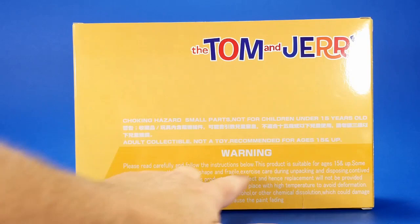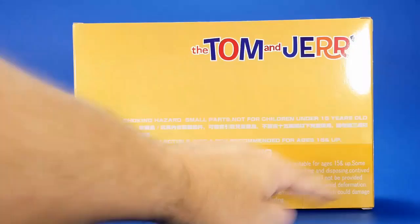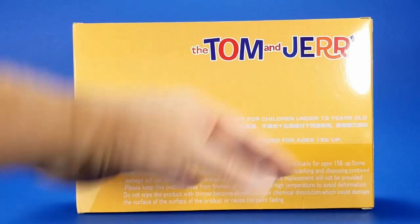The big thing here is it says 'exercise care during unpacking — contrived damage will not be considered a product defect and hence replacement will not be provided.' I have a feeling that no replacements are going to be provided for any kind of breakage. I'm thinking this is going to be like: here's the product, and then this company disappears. I'd like to talk to the CEO — he's indisposed at the moment. Well, forever.